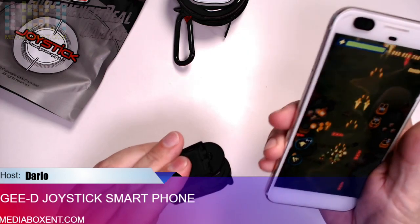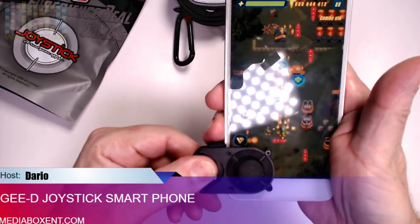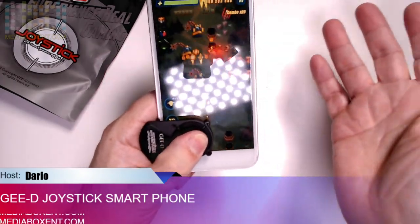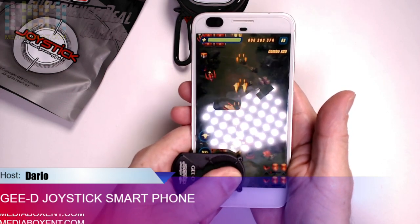So we're going to test it with this. We're going to grab it right there, and we start playing. That's it. It's pretty simple.